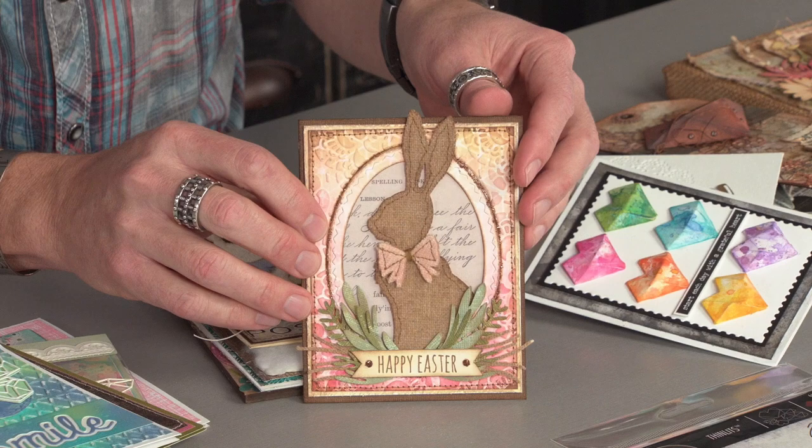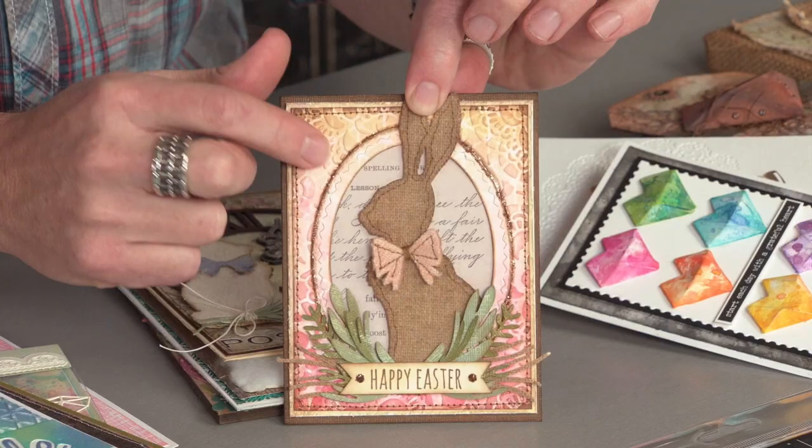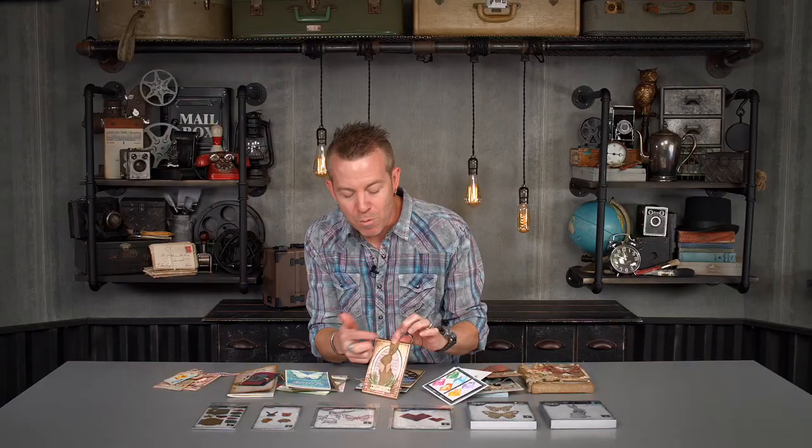For springtime lovers, I also wanted to include another steel die that just brought back some childhood memories of a cottontail bunny. I just think it's really cute. I love the long ears on this one. And again, because it's steel rule, we can cut things like fabric — any type of corduroy or linen. I love the fact that it also has this bow that you can stitch on. Incorporate it with greenery or frames — just makes for a really great card.